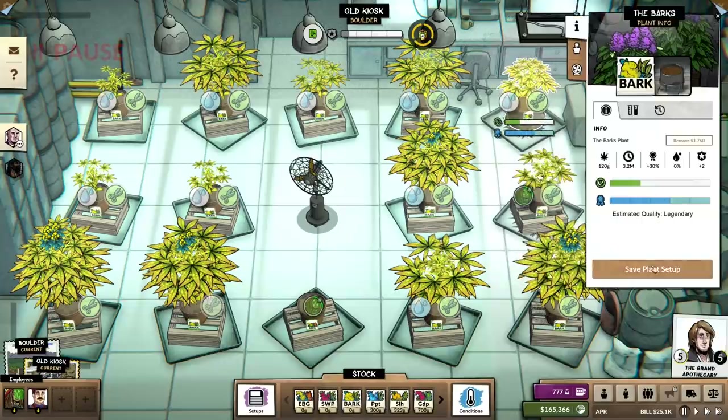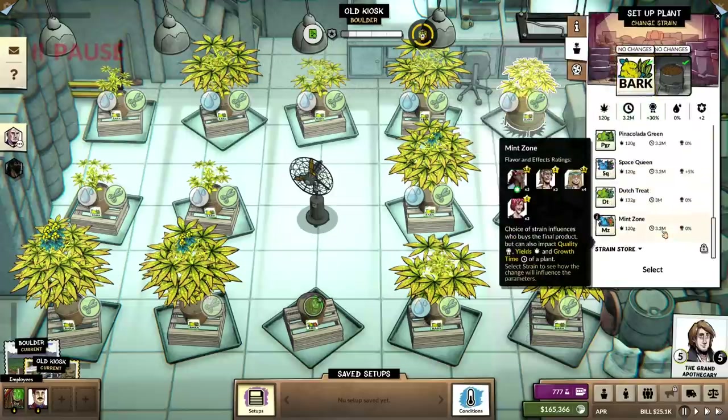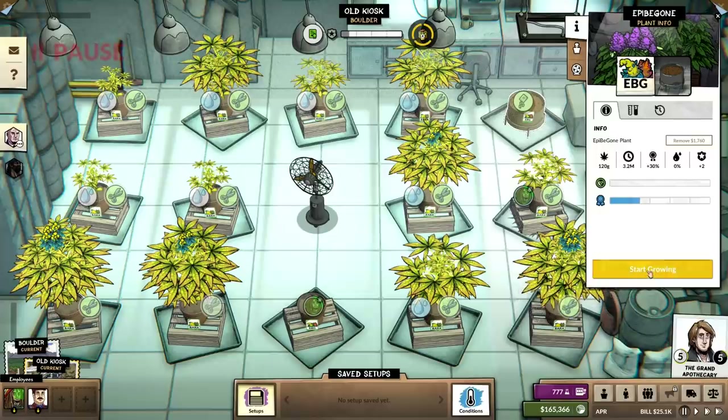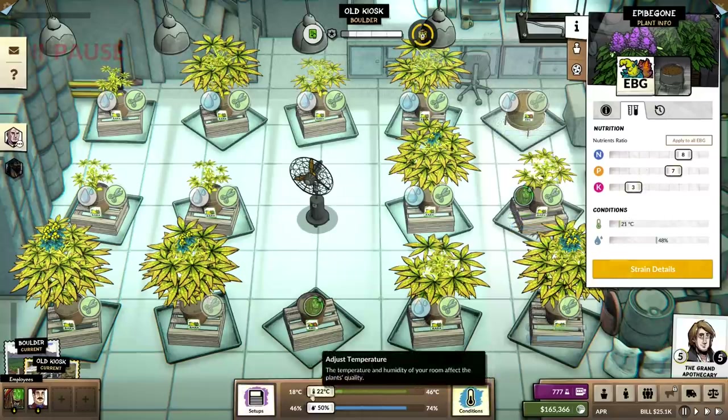We need to save this plant setup. I can get rid of all of this. EpiB Gone, start growing, save plant setup. That was showing legendary for the previous ones — 8.7.3, 21.48.